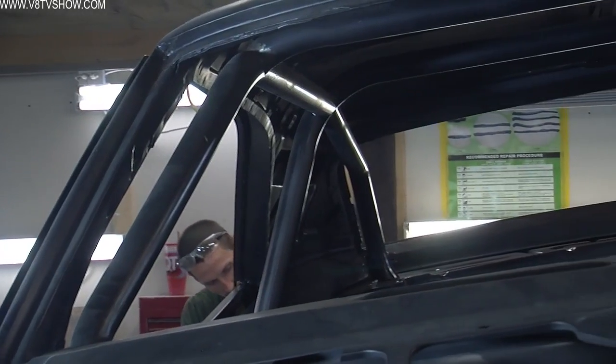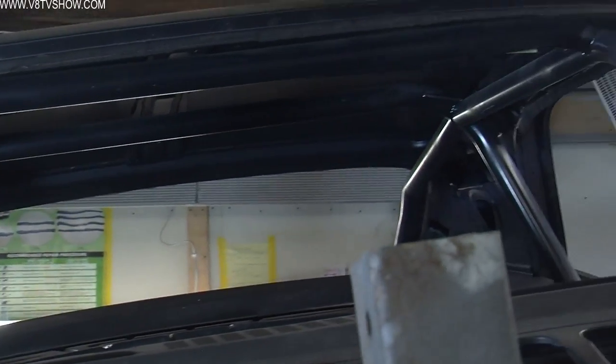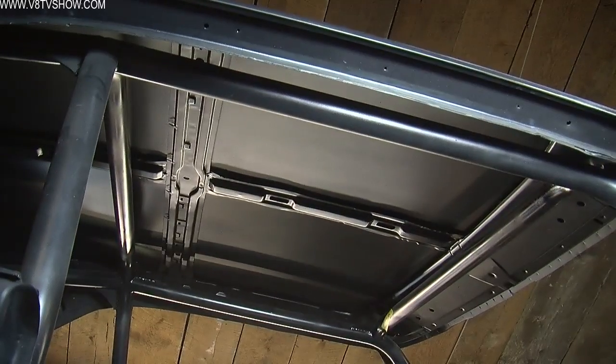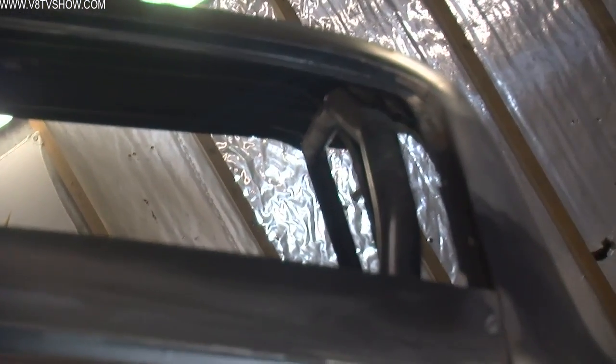Once it was finished, we were very happy with the way it looked. It achieved the goal — it fits nice in the car and it's going to add a ton of rigidity to the subframe area plus the rest of the body tub all the way through to the rear suspension. You can see more detailed photographs of the install on our website at VATVShow.com/LoseChange.